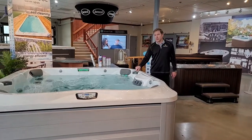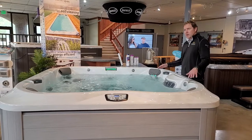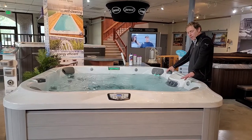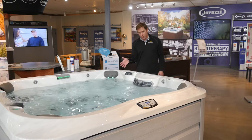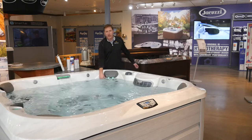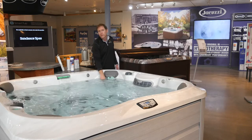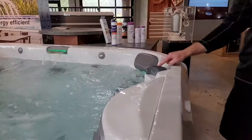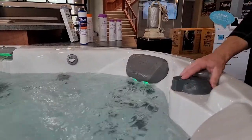Each pump on the hot tub has what's called a massage selector — it's the big control knob. With the knob in the middle, all the seats on that pump have equal pressure. The massage selector allows you to move water from one seat to another to make a preferred seat stronger. If both diverter valves are in the middle, all the jets should be working. If a jet is not working, it's likely turned off — every individual jet has a ring that turns to increase or decrease flow. When you first get in, open up all the jets to make sure you have nice strong flow.